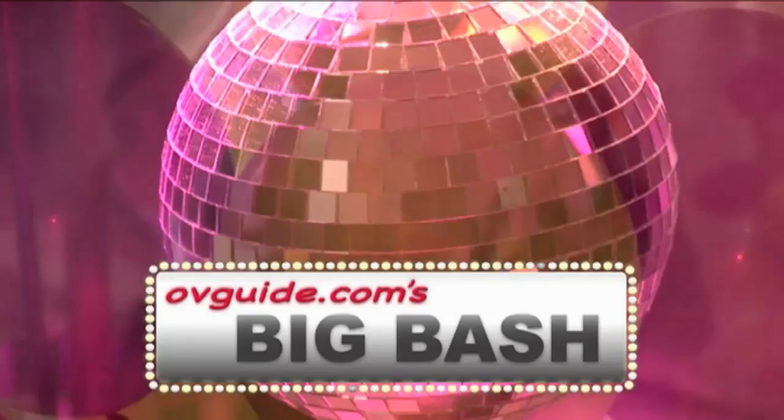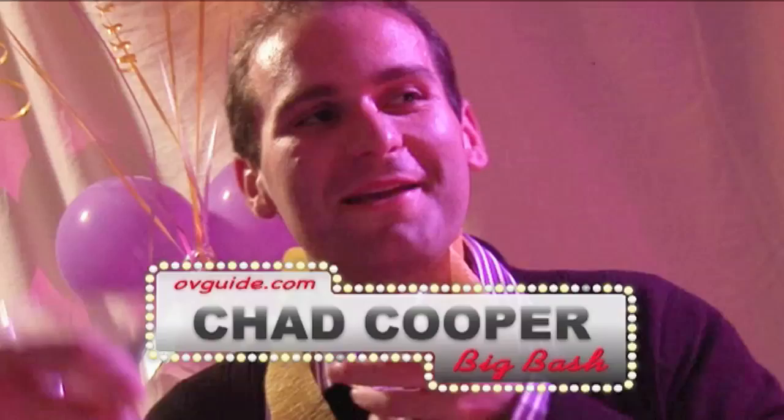Ladies and gentlemen, welcome to OVGuide.com's Big Bash, with your hosts Tom Gregory and Chad Cooper.